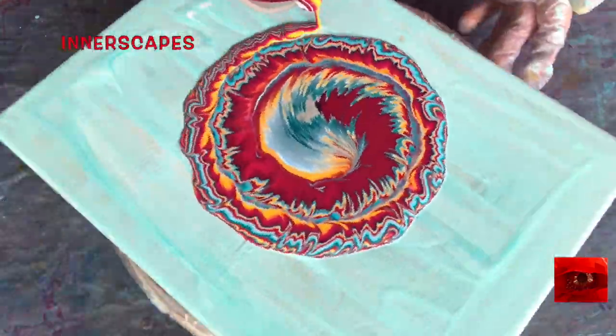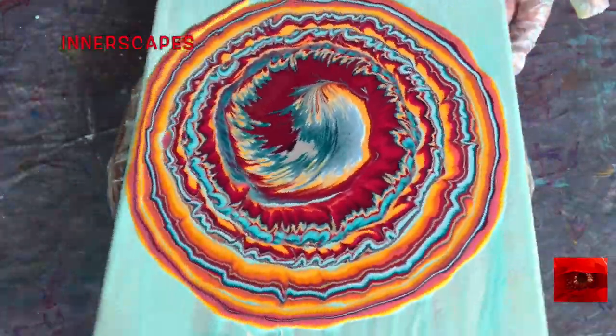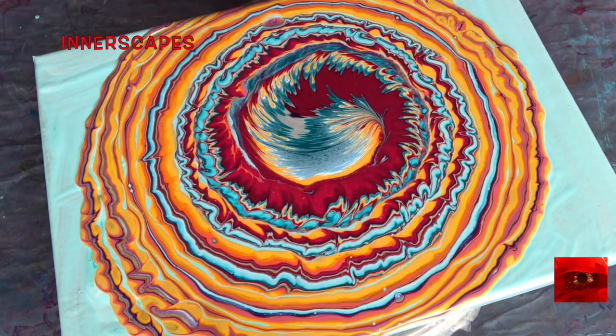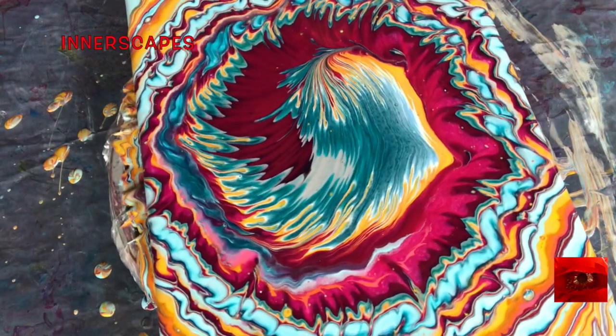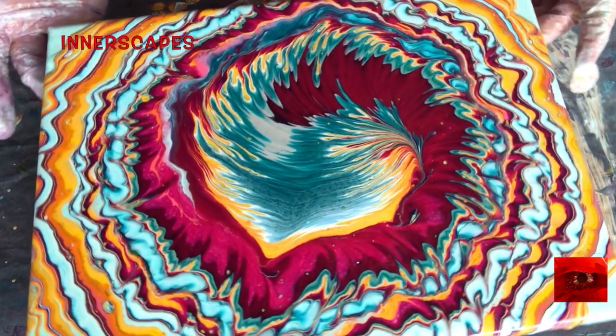I never know how these spirals are going to pour out of the cup, but I can tell in the first circling or two if I'm going to like it because of the way that the paint falls onto the canvas. This one feels pretty good today and I also like the primary colors. Well, this looks somewhat promising — let's see how it spins.